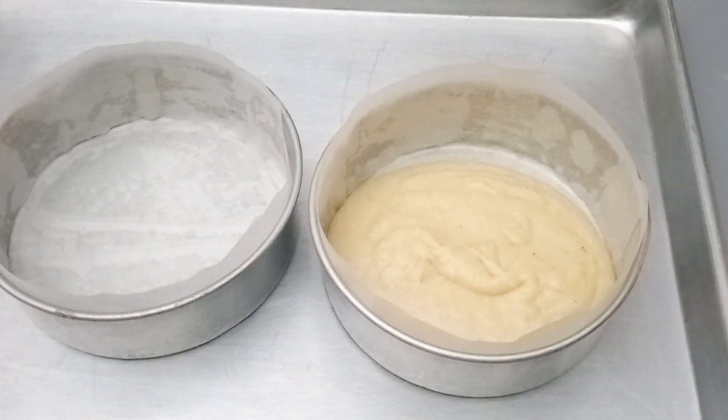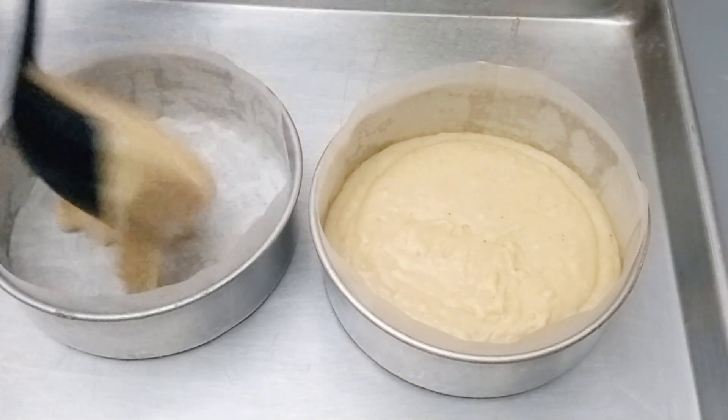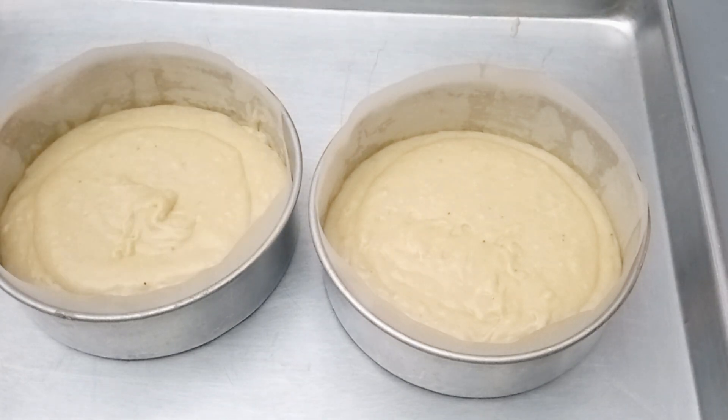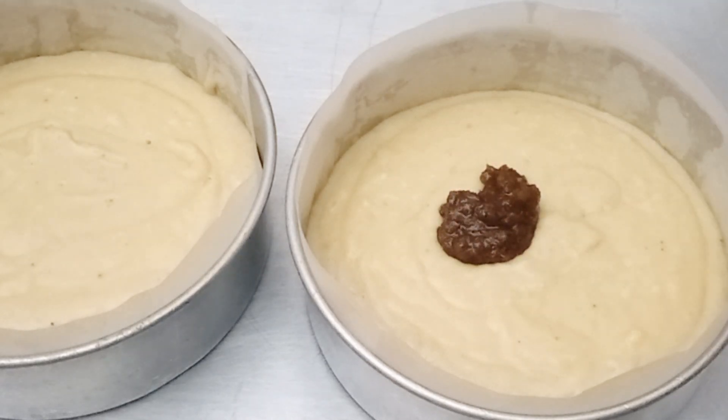Now, six inches is what I used here — if you want to make a bigger cake, use a bigger pan and you'll get more batter. I made sure these two cakes are divided evenly so they'll be the same height and come out of the oven at the same time.